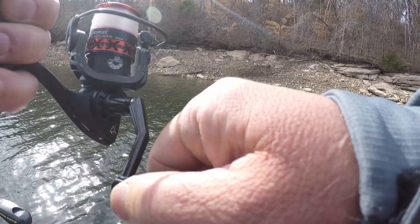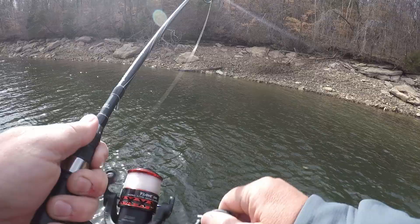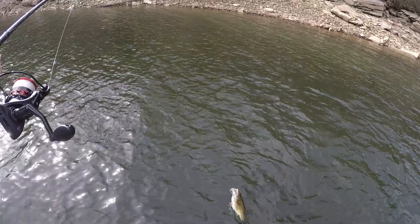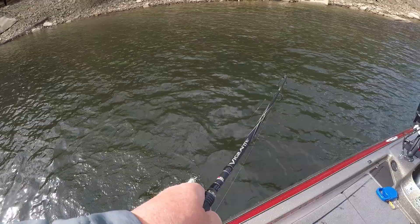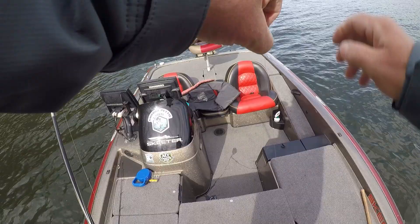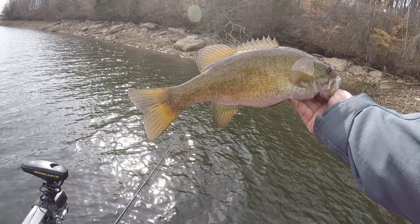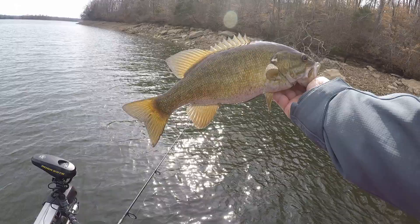I got hung and popped it off, and he came and got it. I'm going to boat flip that one — he's not huge, probably 15 though. I got hung over there and the fish was actually going after it, and then I popped it one more time and it came off. I reeled it about twice and that one smacked it.